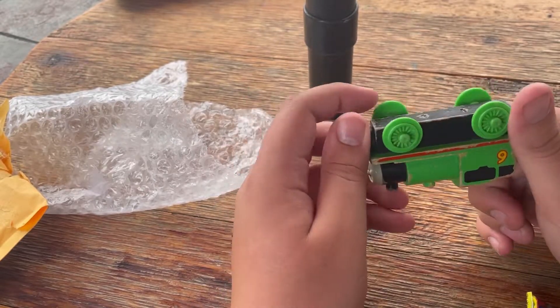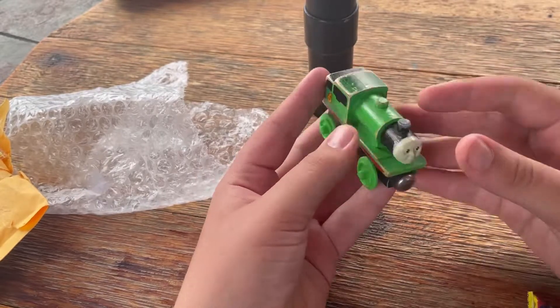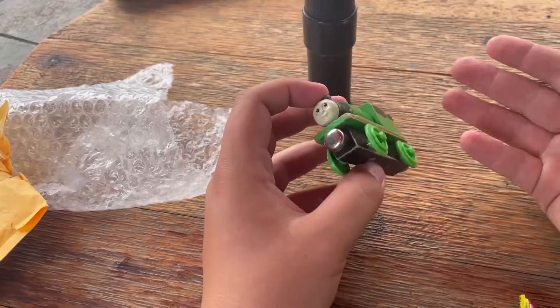It had staples underneath, no dates on the bottom, and flat magnets. And just overall, the way that it looks made it a 1992. It's also extremely light. I mean, it's a high quality toy that's really light.